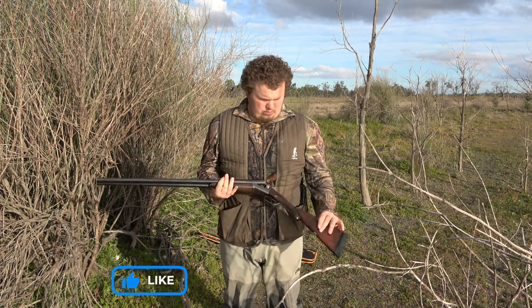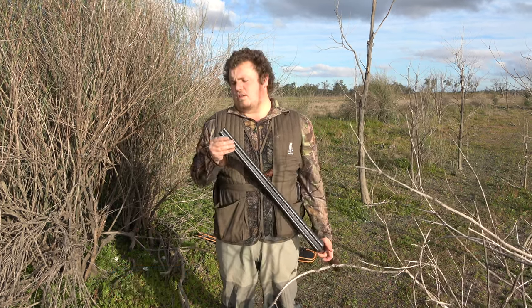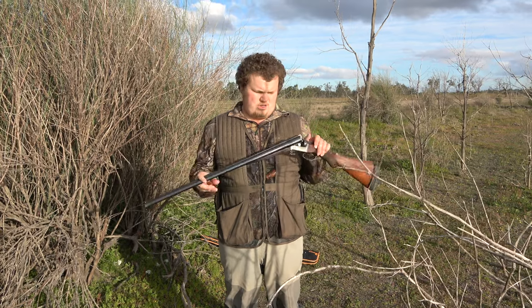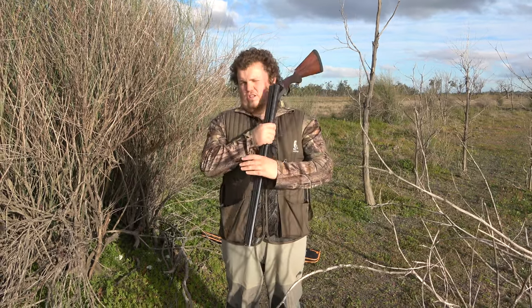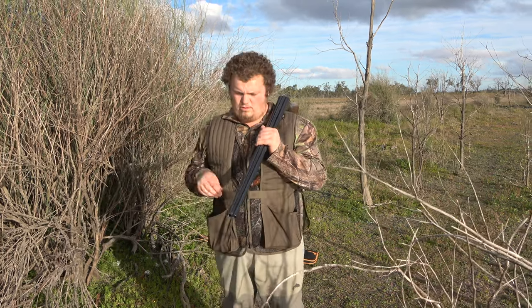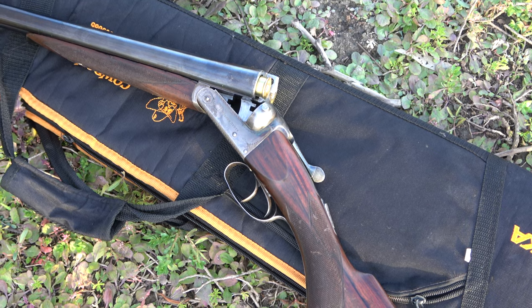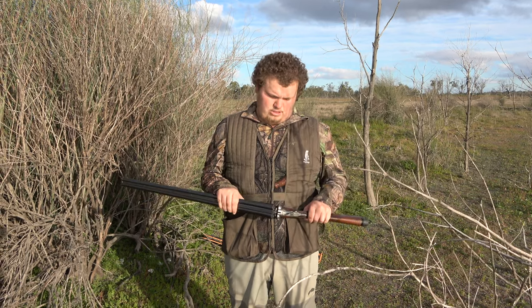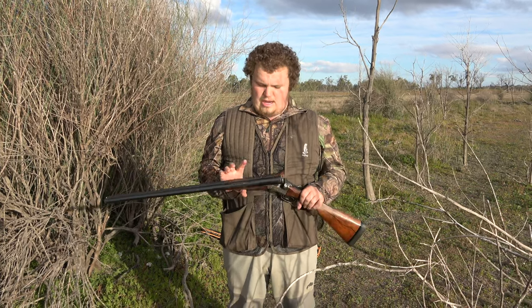It's an old double-trigger model. We've had these bored and threaded for chokes, and we use an open choke, which allows us to shoot steel out of these older guns. We also have all the guns that we shoot steel with — other than our brand new ones, obviously — inspected by qualified shotgun gunsmiths to make sure they are okay to shoot steel and that they'll be strong enough.